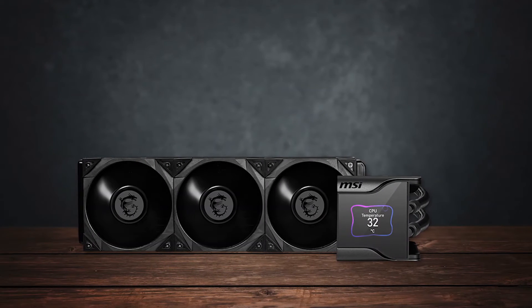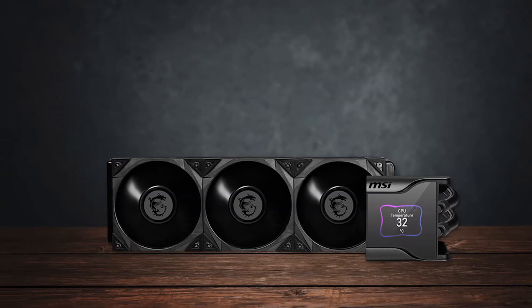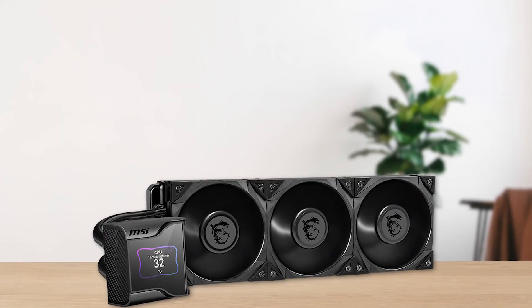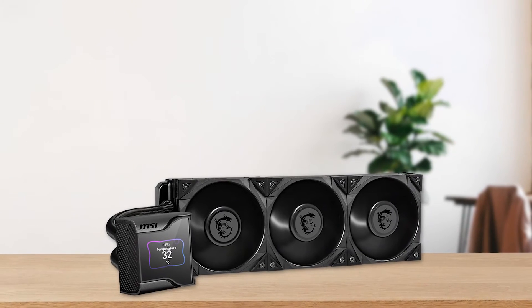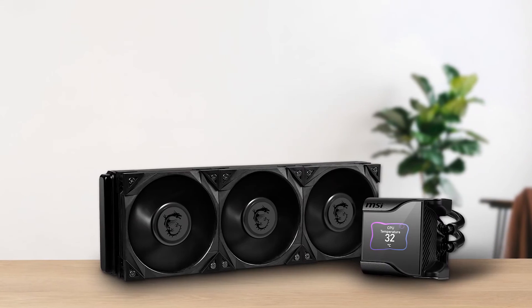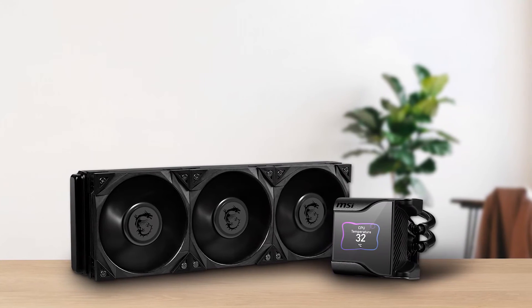The only major drawback of this CPU cooler is the price, which makes it well out of reach for mid-range or budget builds. It makes more sense for higher-end PCs, but even then, the price tag is significant.